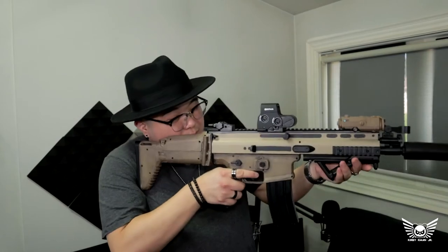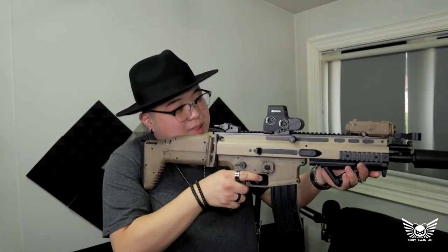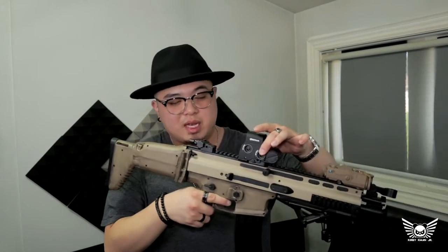I went ahead and added the plastic replica EOTech, PEC-15, and Magpul AFG-1 replica. These two don't function. The EOTech technically does offer a red dot, but it's so inconsistent — sometimes very bright, sometimes very dim — so it's not dependable. The faux plexiglass or plastic lens just blurs the image, so it doesn't work.